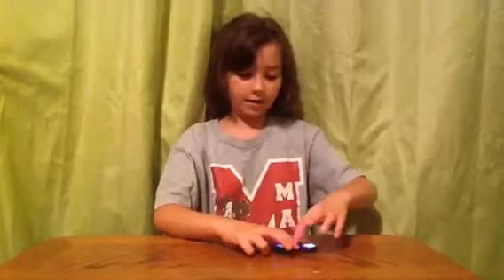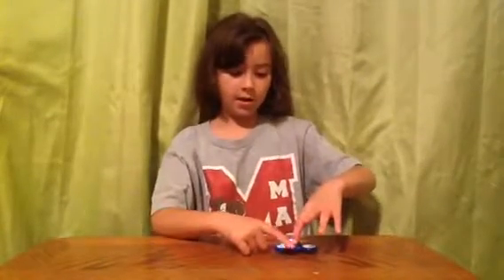So I'm going to teach you a couple of tricks that I learned. I'm going to give it a spin, then I let the top go, and then it balances on its own, like a fan. And then we're going to put it on the table, put my finger right here, then I'm going to give it a spin, let go, and then it spins on the table.